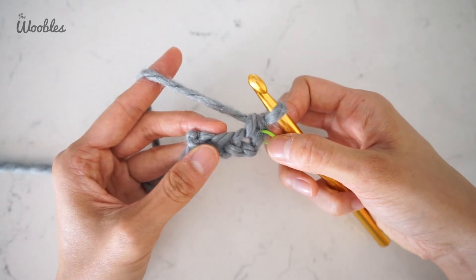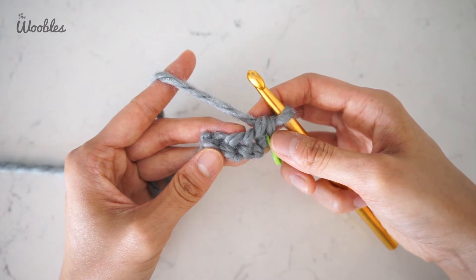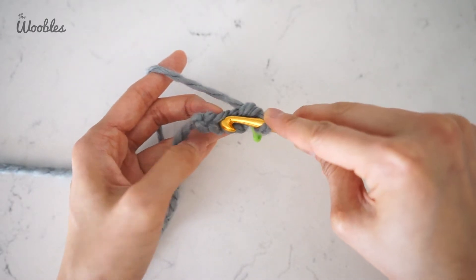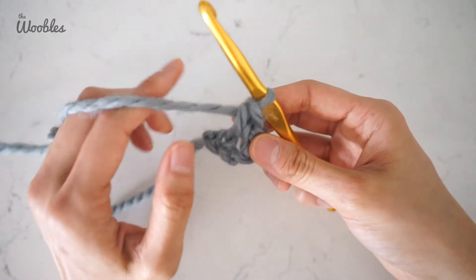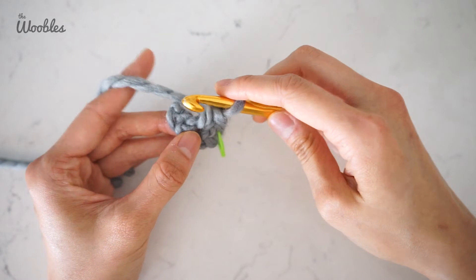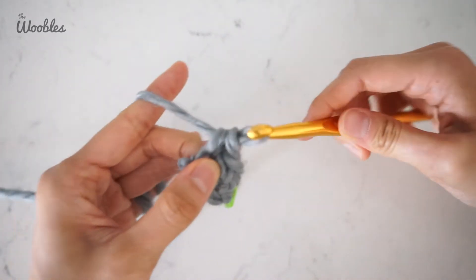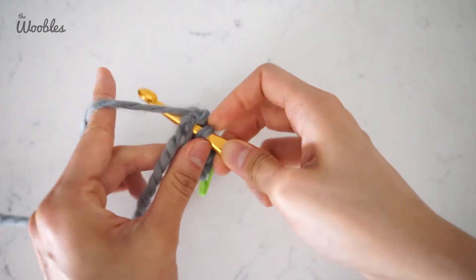Now we're going to do three single crochet stitches in the next chain. Then do another single crochet stitch in the next chain — here's the next chain. You can tell you've split this chain already, so that's not the one; you need to go one over, put your hook in there, yarn over, pull it through, yarn over, pull it through both loops on the hook. To make an oval, we grow the edges by putting three single crochet stitches in this last chain — the fourth chain you made at the beginning. Here's one single crochet stitch; go through the same hole for a second, and again for a third single crochet stitch.